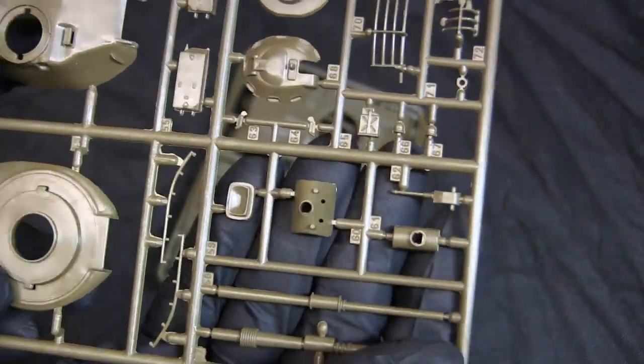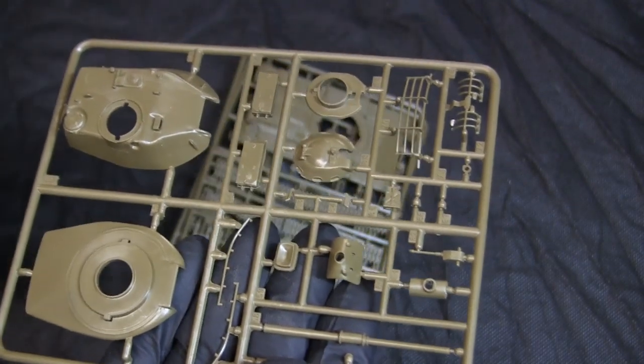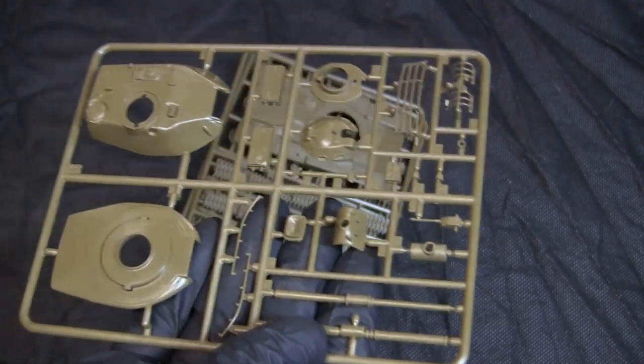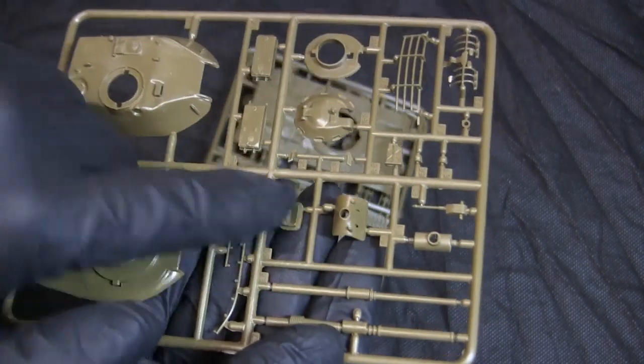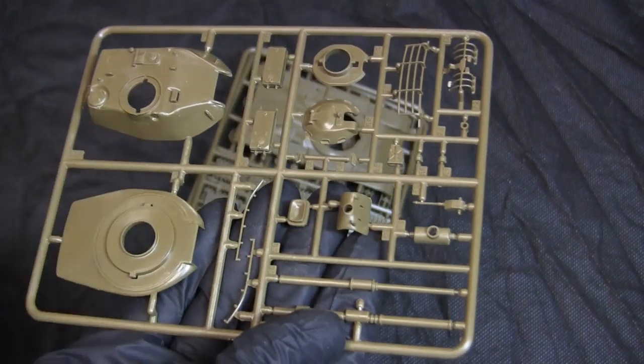Here's the mantlet. This model does not have the canvas mantlet cover, which is actually found on the box art — on this model the vehicle is represented with the rubberized canvas not present.